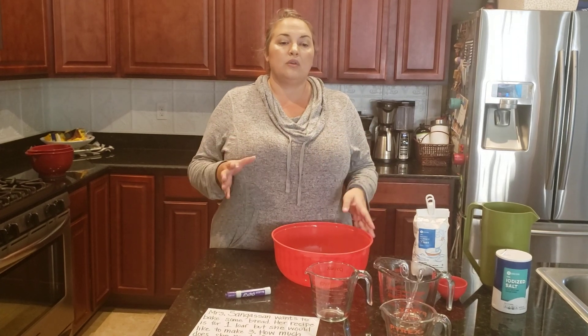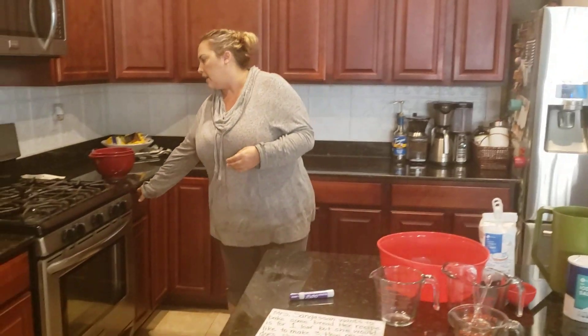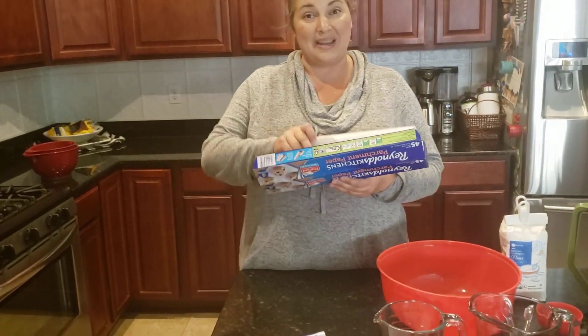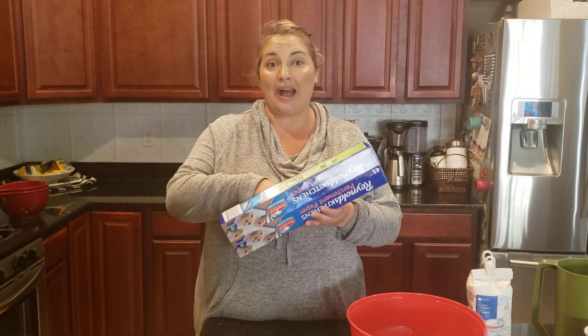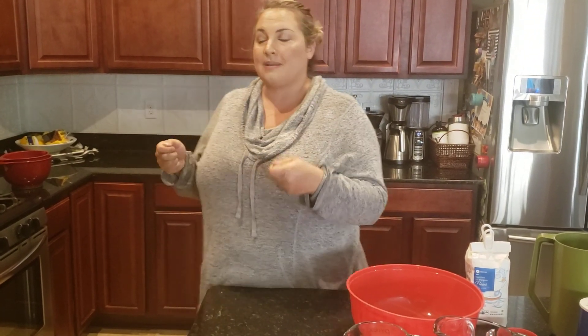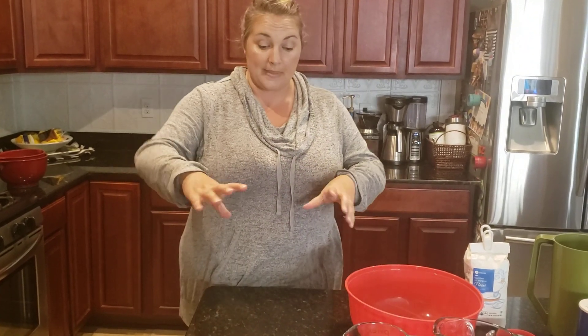While the Dutch oven heats up, I'm going to take some parchment paper — parchment paper is not like wax paper. I'll put my dough mixture on the parchment paper with some flour to keep it from sticking. I'm going to roll it into a ball and let it wait until the Dutch oven has heated all the way. Then, with gloves or potholders, I'll take it out and put the whole parchment paper right into the Dutch oven and heat it for 30 minutes with the cover on.